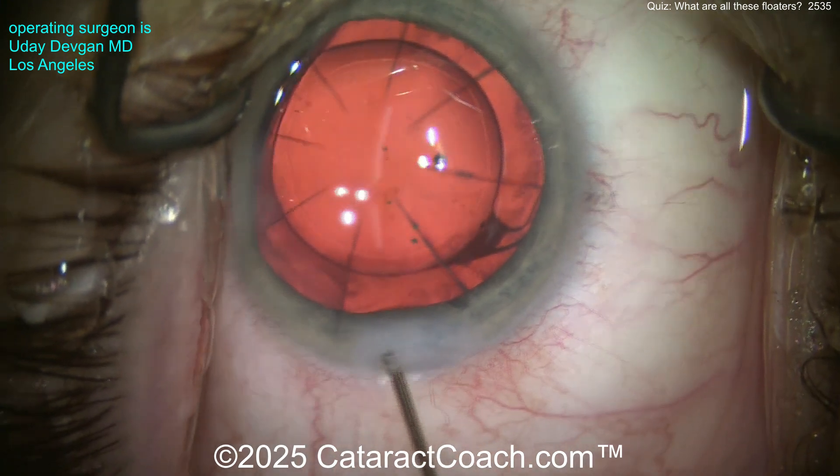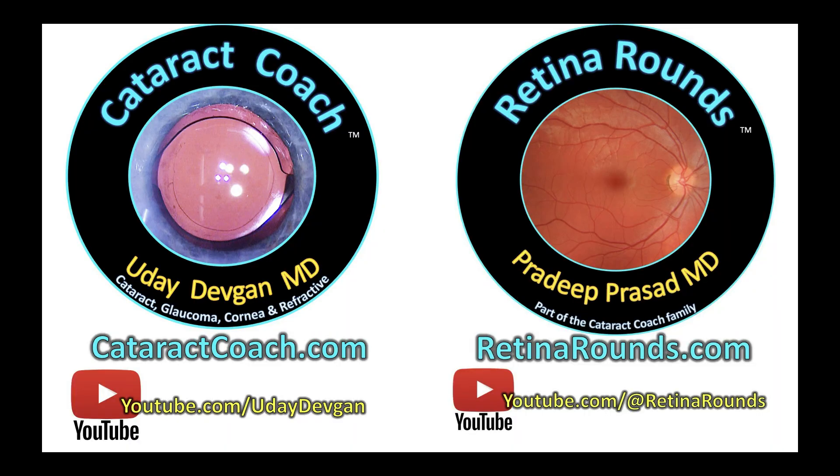Seal it up and call it a day. Do me a favor — sign up for the daily CataractCoach email and the daily Retina Rounds email. You'll learn a lot. This is free education — I'll teach you more than your professors ever did.